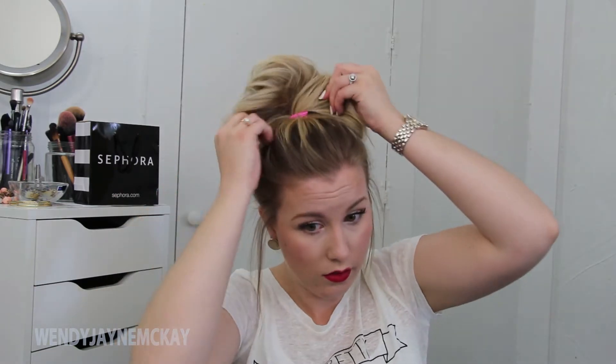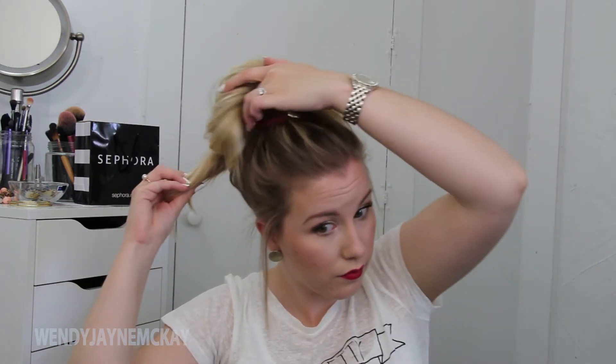Moving on to the third and final look — this is probably the easiest bun to achieve. I'm just pulling my hair up into a high ponytail and securing it with an elastic, but before I secure it all the way, I'm not going to pull the hair all the way through. You can see I'm just going to fan out the hair, and then with the tail or the hair that's left over, I'm going to wrap it around the base of the ponytail just to hide that elastic.